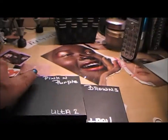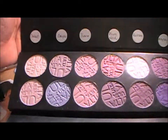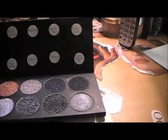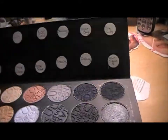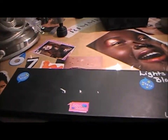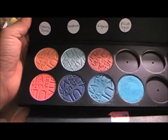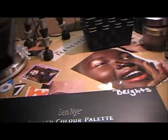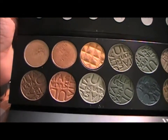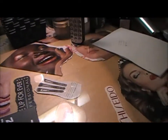This is my Ulta pink and purples. Then we have my light-colored eyeshadows and black or dark eyeshadows. Then we have my Ulta in the bright colors — they're not filled yet, I still have to buy more. And then we have my Ulta in the gold and greens.